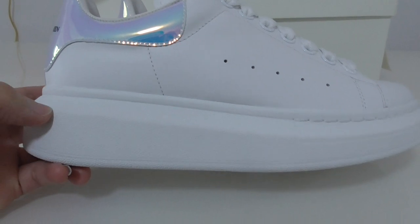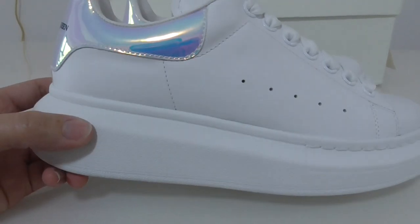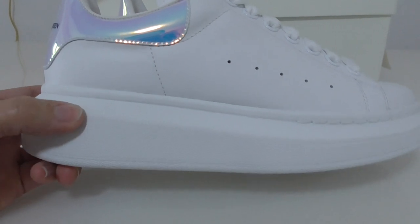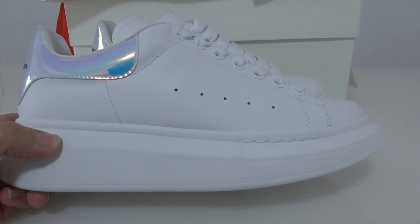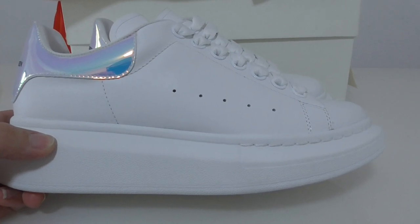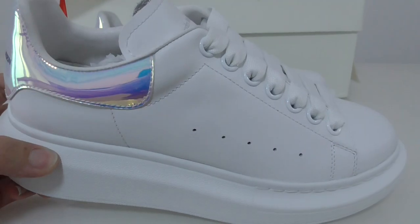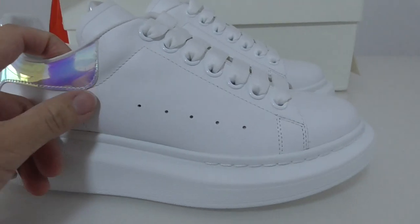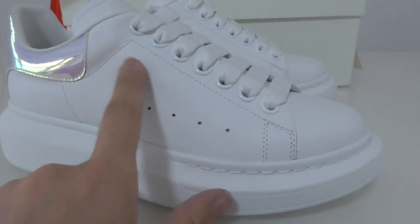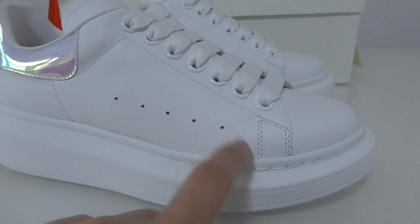For this pair, the midsole is the high-top style, so if you wear this pair it can make you taller. You can see the shape is very good and the whole pair looks very clean. I think this is a very good shoe to wear — I also like the white color very much because it's very clean.